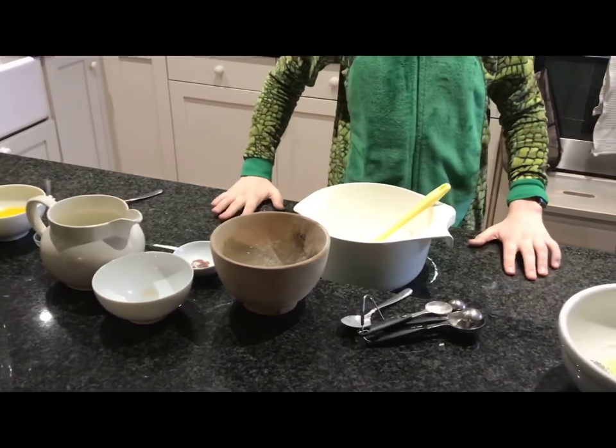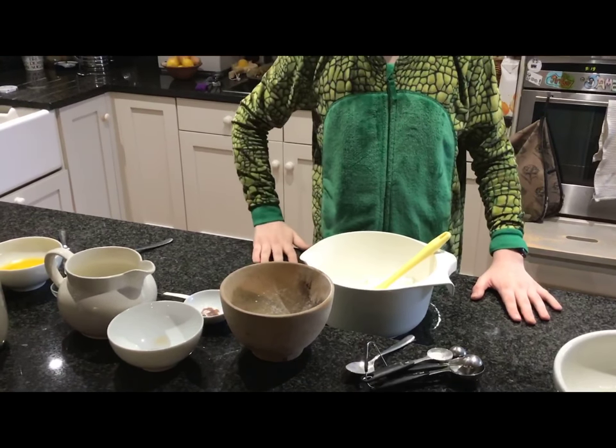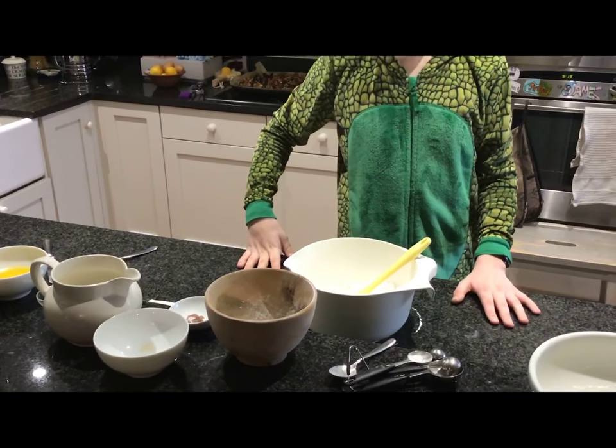Hey guys, SteadyDynaboy here, and today I thought instead of making a gaming video, I'd show you how to make breakfast waffles.